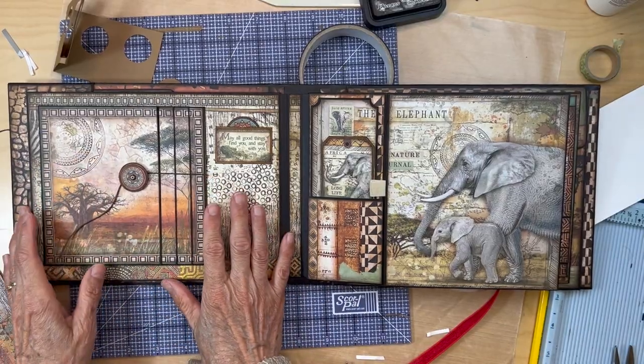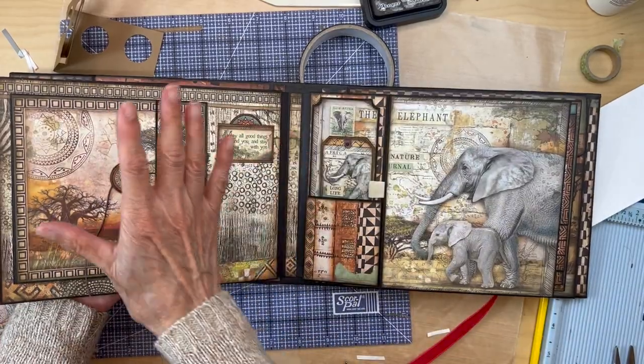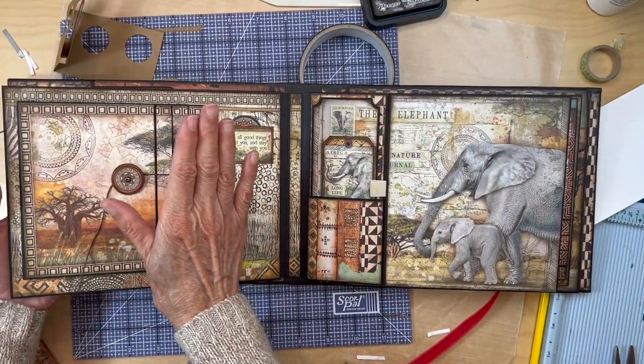That is the completion of page two. You have page one, page two — pretty simple page.